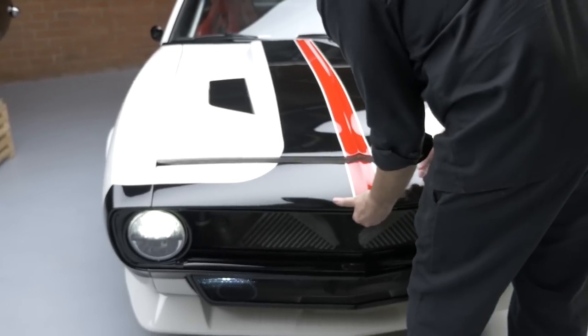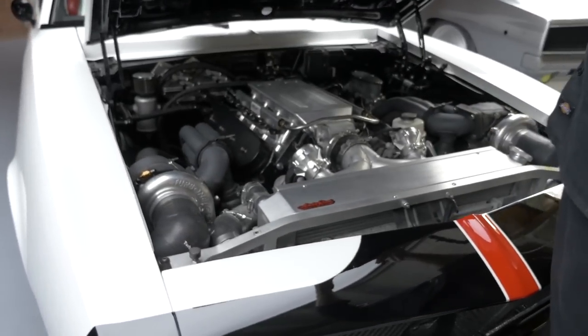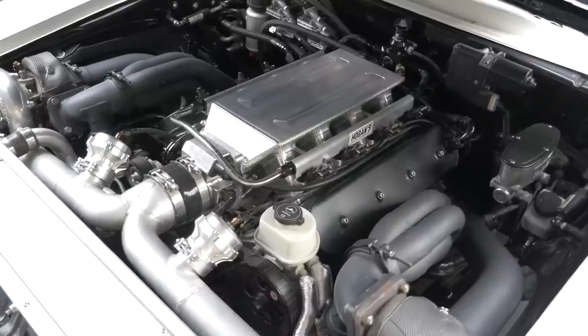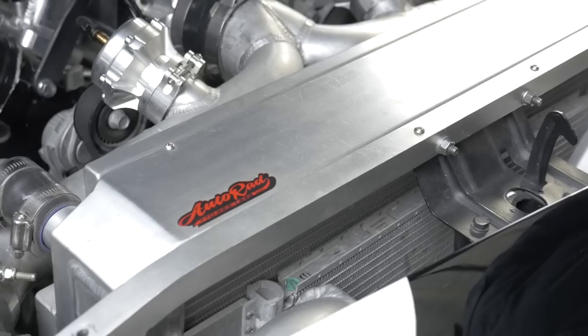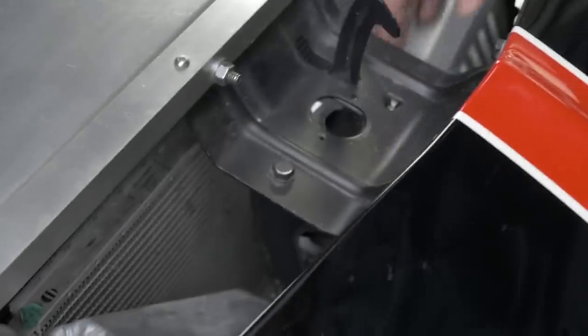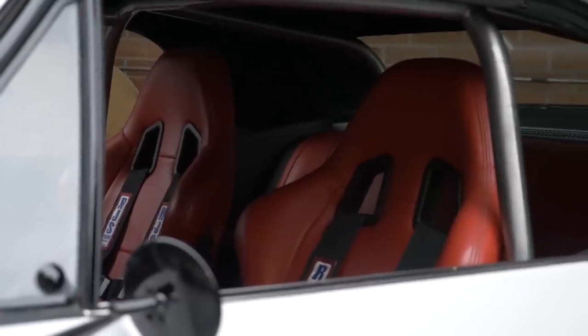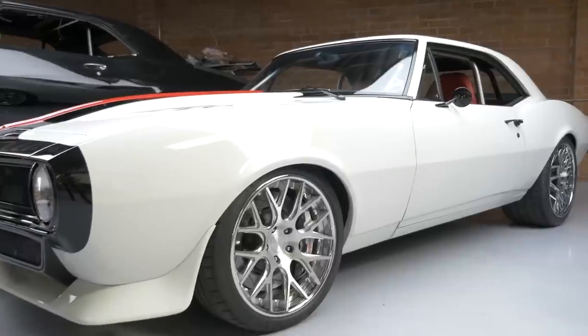This is a 388-inch LS — super mellow, daily driver series. It's got a pair of 60-millimeter turbochargers and this really neat auto rad core support and radiator which keeps this thing really cold. I really like the way Tom did his intercooling here — he still has a lot of air able to travel through the radiator. It's pretty much the epitome of what a really nice pro touring car is. We're gonna go take it for a drive — come along with us.